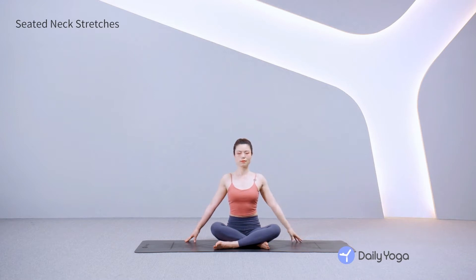Inhale, come back to center, releasing the left hand down. Exhale, roll the head forward, tucking the chin. Inhale, lift the chin, gazing up. Keep the shoulders relaxed. Exhale, tuck the chin, stretching the back of the neck. Inhale, gaze up, lifting the front of the chin.